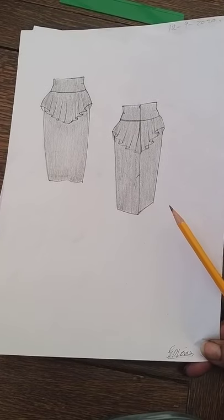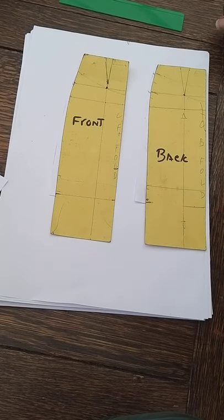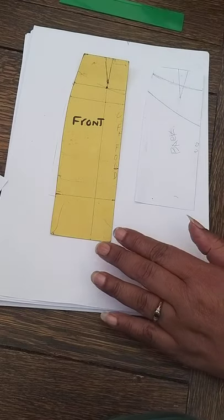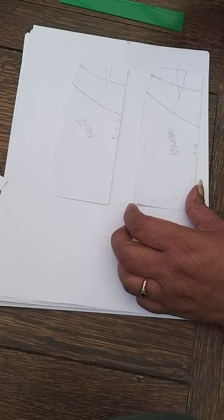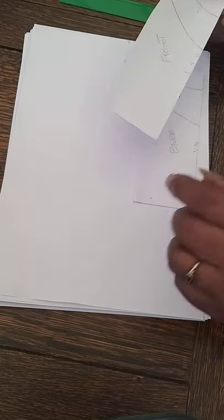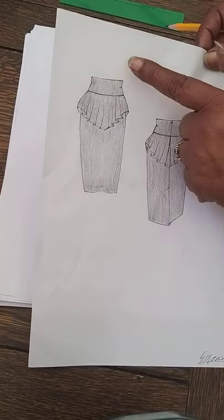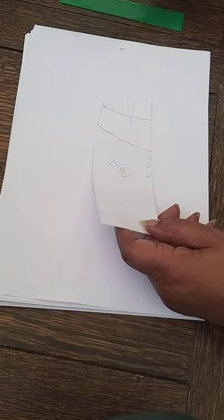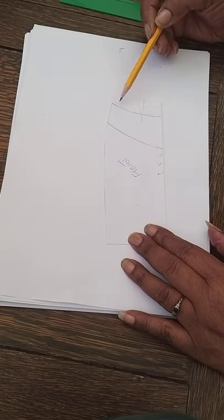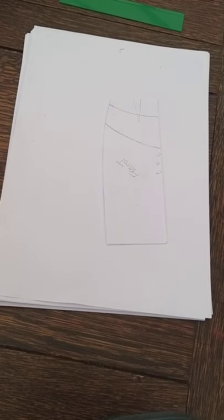This is the skirt we'll be doing. We're going to start from the blocks — I've already pre-marked them out. We've got the front and the back. We can put the blocks away and start with the front. We're going to create the yoke — you call it the yoke, extended waistband, or basque. You've got your normal skirt block which we've traced off with the yoke line marked on. Get a sheet of paper — spot, cross, plain, or brown paper.